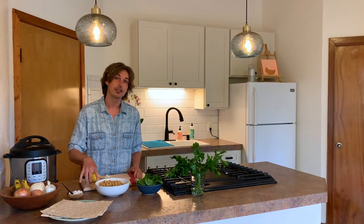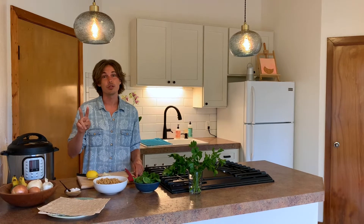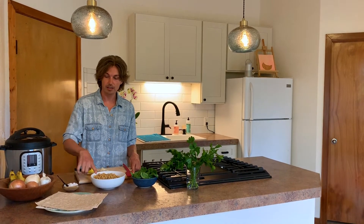I've gone ahead and already cooked three and a half cups of chickpeas. For an even easier version you can use two 15 ounce cans of chickpeas, rinsed and drained.